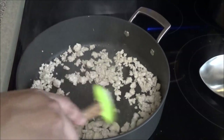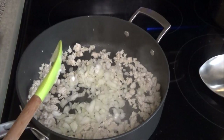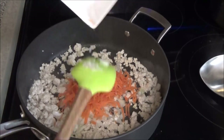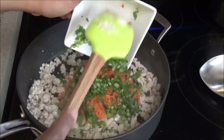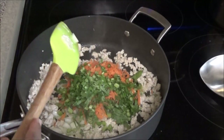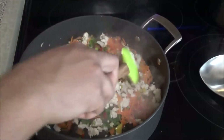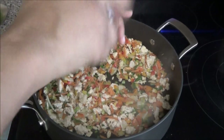As the meat starts to brown, add in the onions, garlic, and carrots. You can use any kind of vegetable you want in this dish. Add the celery — I'm using both the leaves and the stalk — and the sweet peppers. Mix everything together.